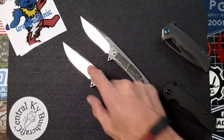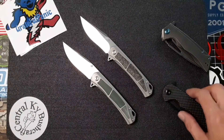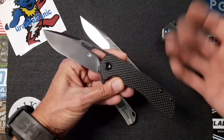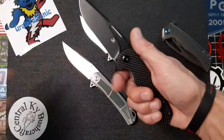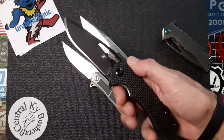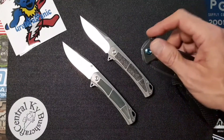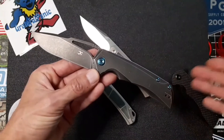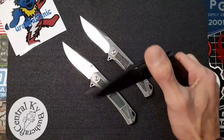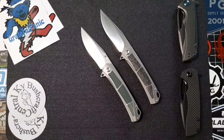Everything I've seen with this little symbol on it has been just absolutely phenomenal. Like this here — this is the budget version of the Cryo, which has a D2 blade and the carbon fiber scales. This thing is absolutely awesome; it feels great in the hands. The ergonomics on the Cryo are just so sweet. Now this one here is the S35VN titanium version, which is of course a little bit nicer and yeah, close to double the price, but the ergonomics on the Cryos are just so sweet.